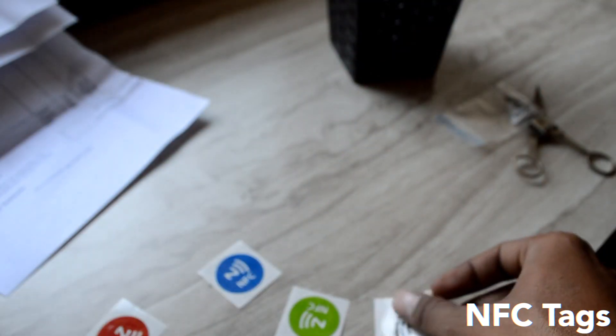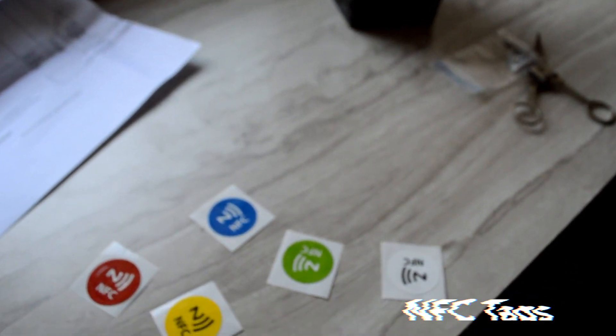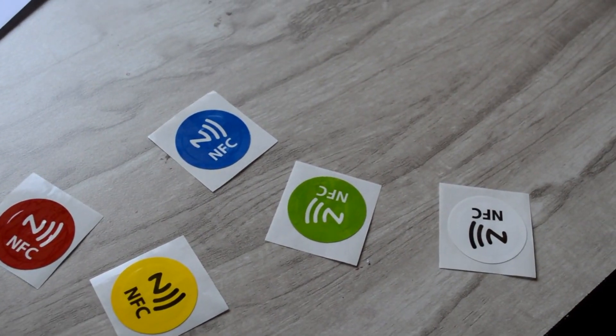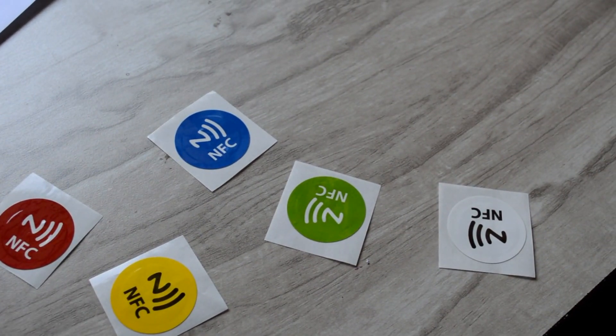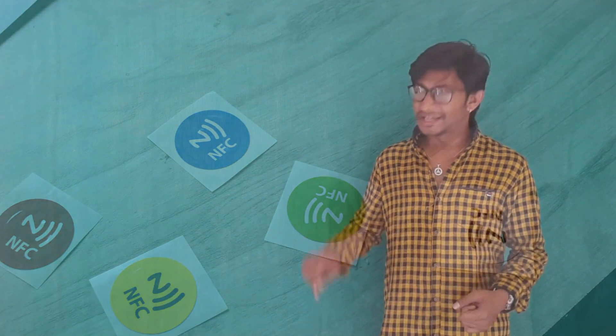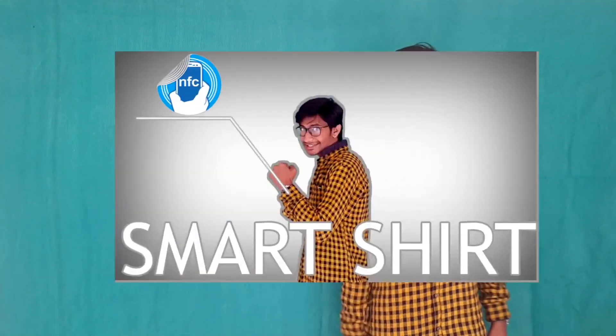So first of all, the main ingredient which you will need to make this smart shirt is the NFC tags. Now choose the NFC tags which fit in your budget and have enough memory capacity. But don't worry, you need not do the research — I already found the one which is cheap as well as having enough capacity for all our applications. The link of that tag is given in the description, so hit it and buy it.